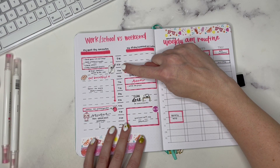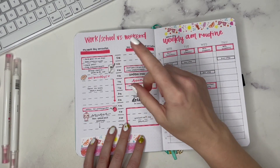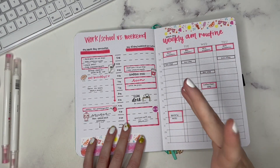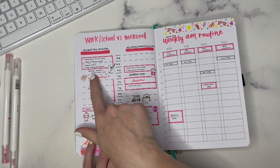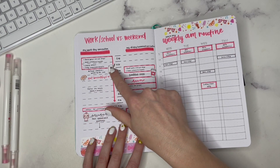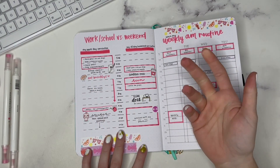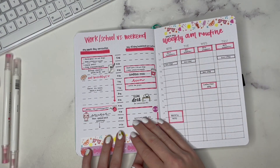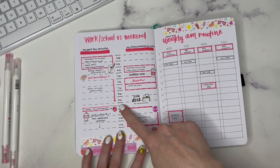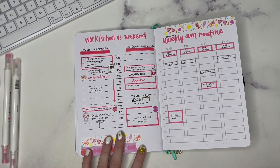I have my AM routine here with 5 to 5:30 blocked off — that's my critical AM routine where I feed the pets, let the dogs out, take my vitamins and medication, check my email, flag important emails, etc. Then I write in my to-do list, do a bullet journal check-in, and I have a few stickers here and there. At 6:30 I typically eat breakfast or have a protein bar, and then from 7 to 9 AM I have focus time for work with music to help me relax.